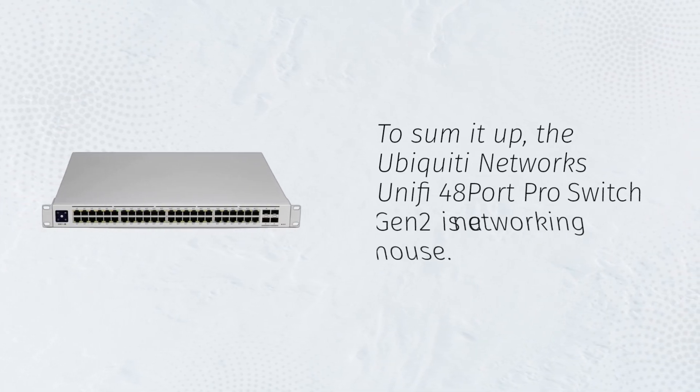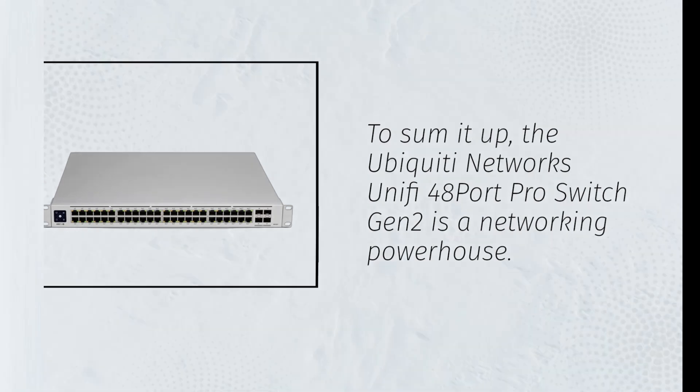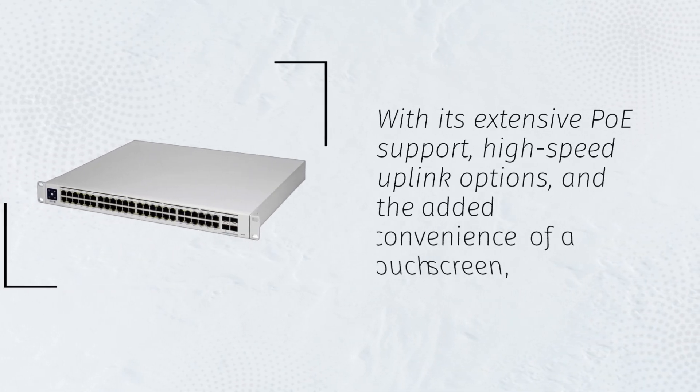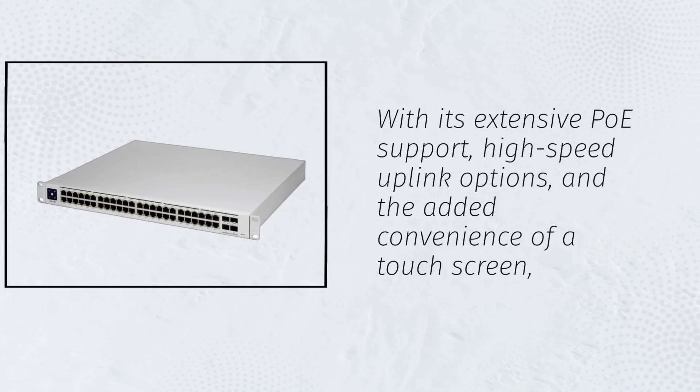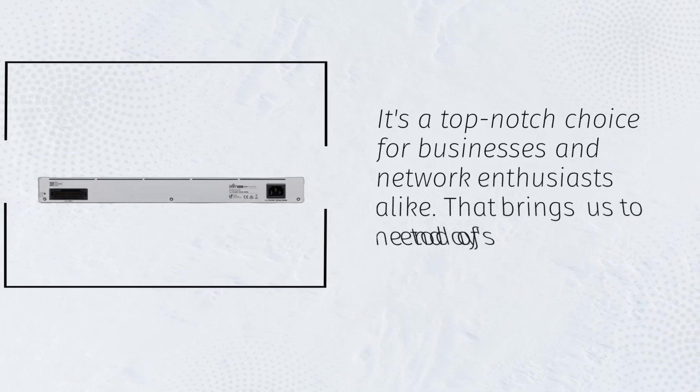To sum it up, the Ubiquiti Networks UniFi 48 Port Pro Switch Gen 2 is a networking powerhouse. With its extensive PoE support, high-speed uplink options, and the added convenience of a touchscreen, it's a top-notch choice for businesses and network enthusiasts alike.